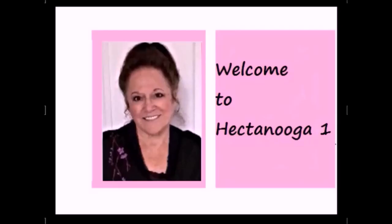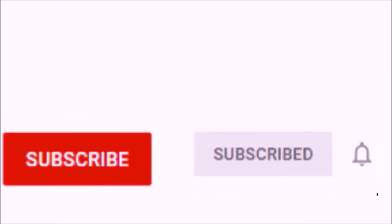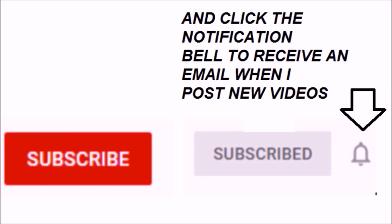Hi everyone, this is Emmy, welcome to Hector Nuka 1. Anytime you find the videos too fast you can slow them down by clicking on the gear icon below the video. Please subscribe and click the notification bell to receive an email when I post new videos.